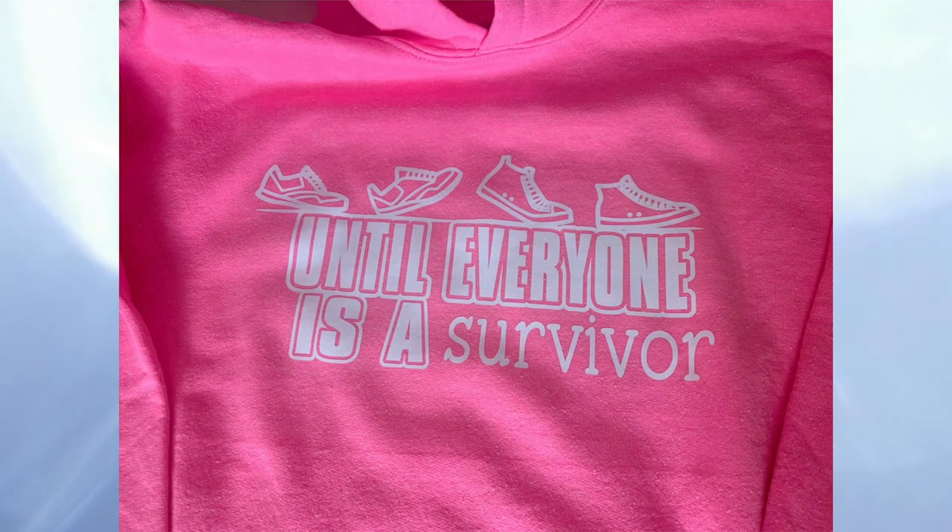Let's talk a bit more about screen print transfers and how this is going to be a great addition to the heat transfer vinyl designs you're already working with. Growing your business is all about expanding into new things and experimenting with different finishes that your customers love.